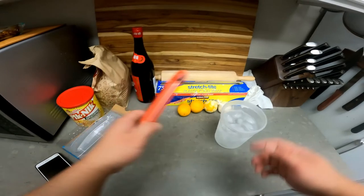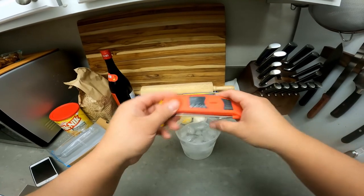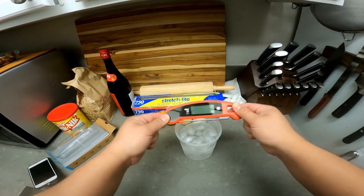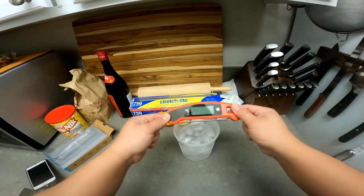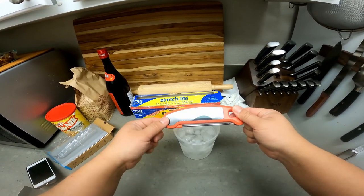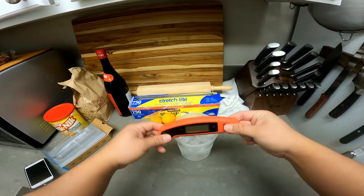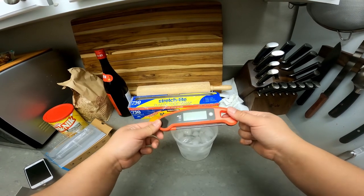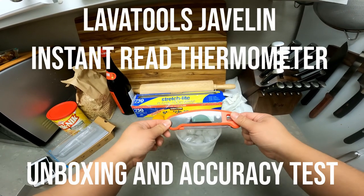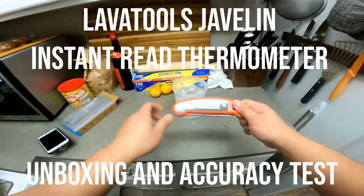So there it is — at half the price, with all the specs I listed, I'm really excited to use this thing. Imagine a holiday prime rib roast — this would be perfect. Or steaks, getting the temp down to the degree. I really like it, and maybe long-term I'll do another review. Alright guys, that's it — put this to use!